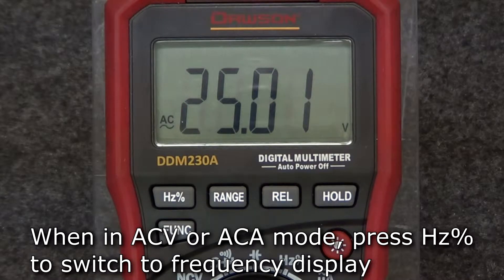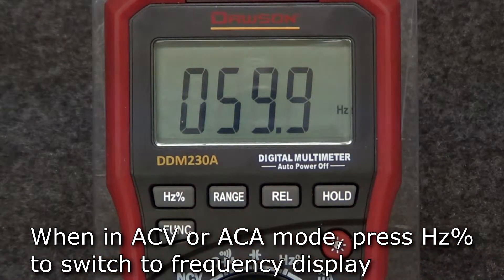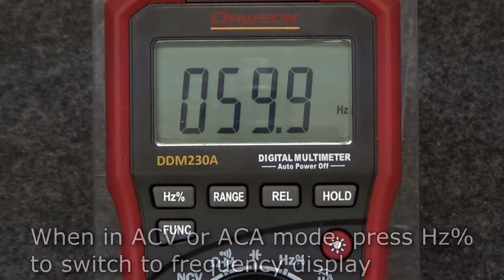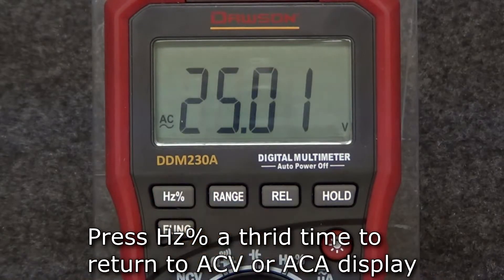Alternatively, while in AC voltage or current modes, press the hertz button to display the frequency of the signal being measured. Press the hertz button again to show the measured duty cycle. Press the hertz button a third time to return to voltage or current display.